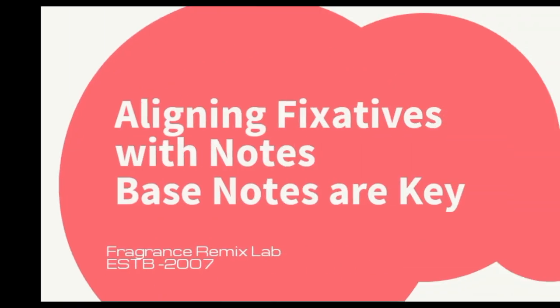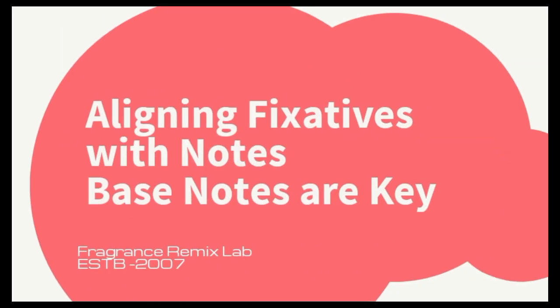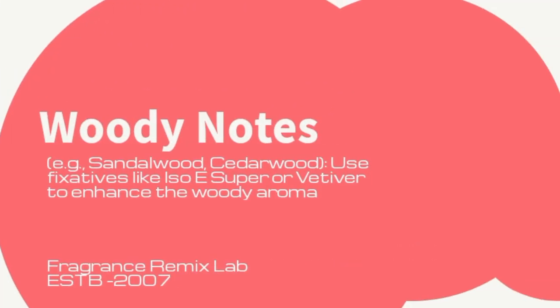Aligning fixatives with notes — base notes are key. Using fixatives should always align with the notes, particularly the base notes, of the designer brand perfumes. The base notes are typically the longest-lasting part of a fragrance, so choosing the right fixatives is crucial. For woody notes such as sandalwood and cedarwood, use fixatives like ISO E Super or Vetiver to enhance the woody aroma. For gourmand notes such as vanilla and tonka bean, use fixatives like ethyl vanillin or coumarin to add sweetness and warmth.